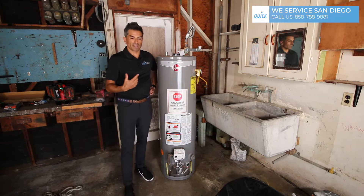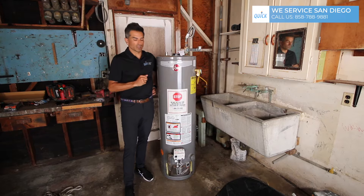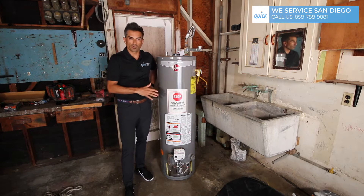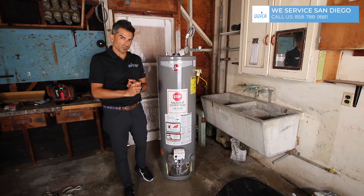So I go down there today and ask them about the policy for returning a warrantied tank. They said you have to call Ream and get authorization from them. So we do.